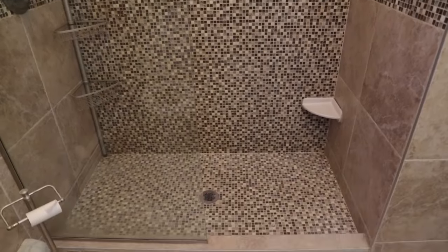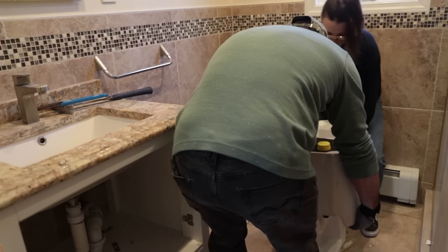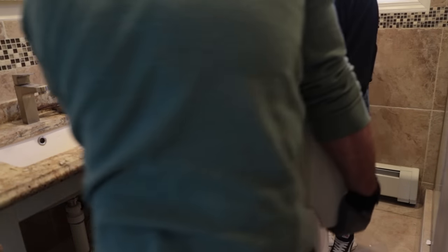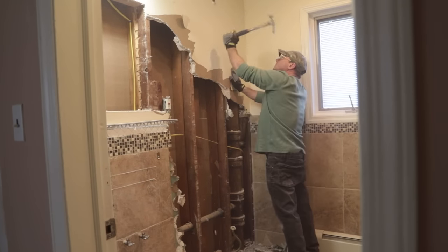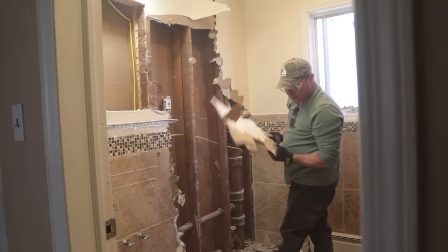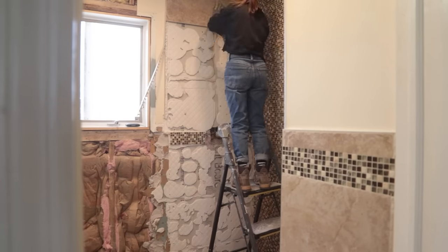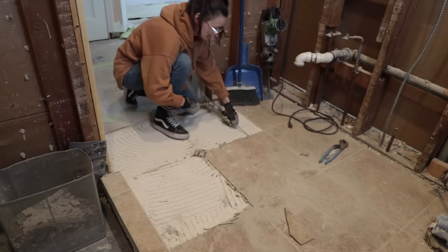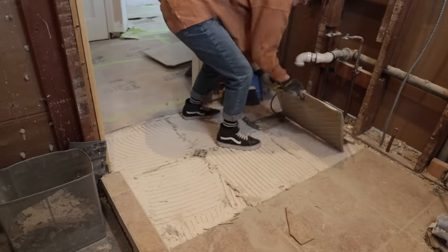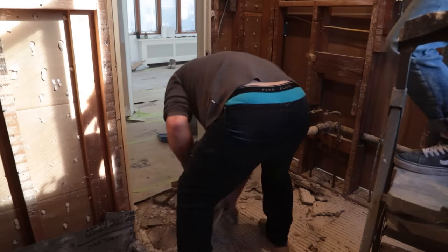First order of business was to fully gut this bathroom. My partner in crime, my dad, and I came in and demoed the entire thing in a day and a half. He went full dad mode and just ripped out chunks of drywall with his hands, while I focused on removing tiles — which came out very easily since a lot of them were not installed properly and just popped off. Once demo was complete, dad started on plumbing work in the shower, and I worked on some two-by-four structural things to get the walls ready for drywall.